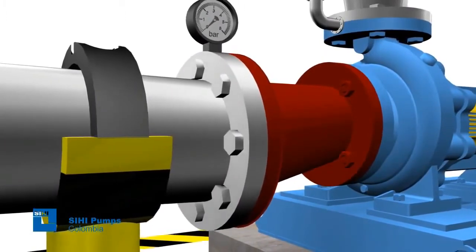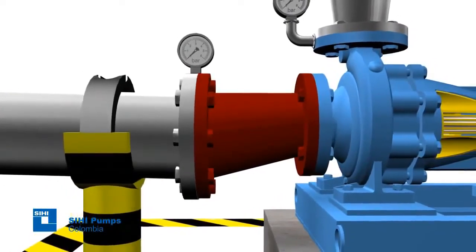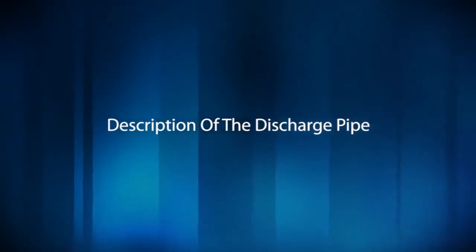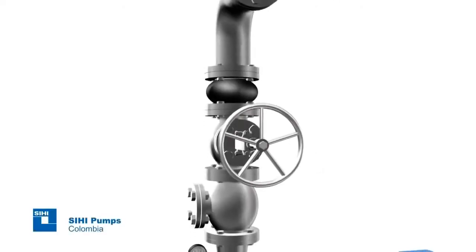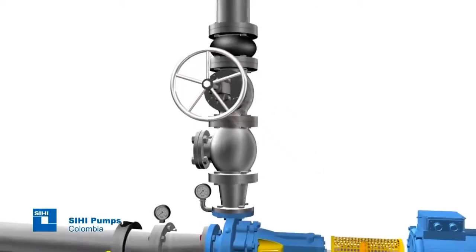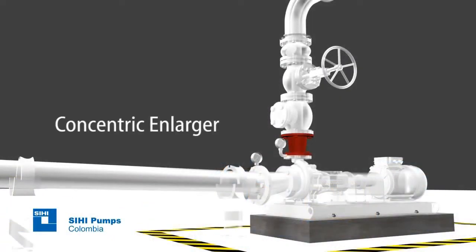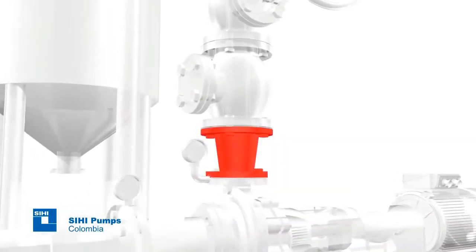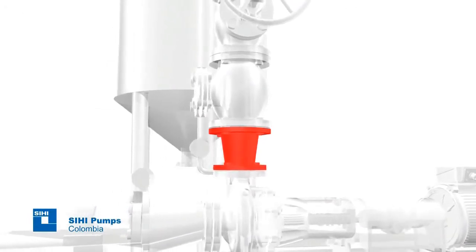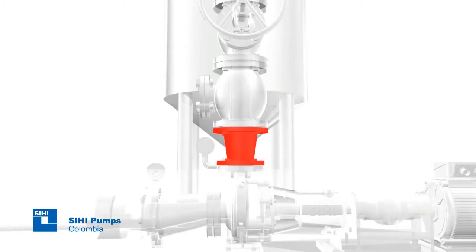If the diameter of the pipe is greater than the diameter of the pump suction, an eccentric reducer must be provided to avoid air pocket formation. Concentric enlarger: to ensure that the discharge losses due to friction are low, it is advisable that the pipe diameter be greater than the pump flange nominal diameter. Concentric enlargers must be used with this purpose.